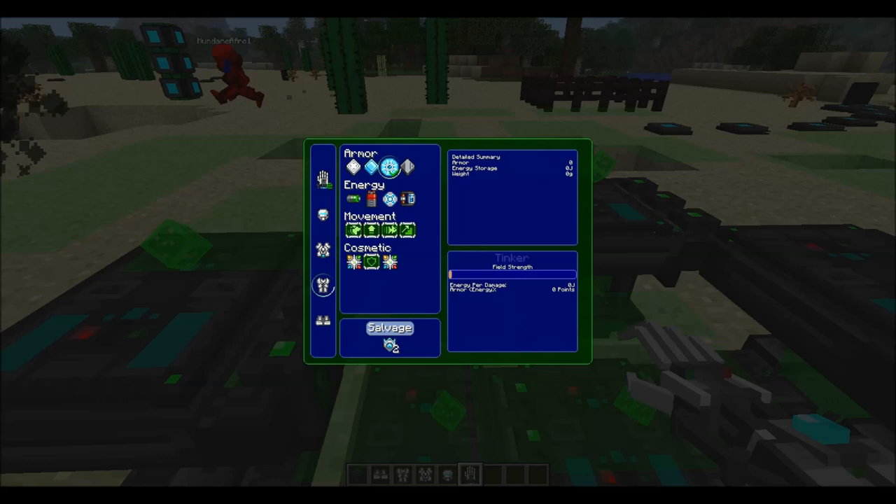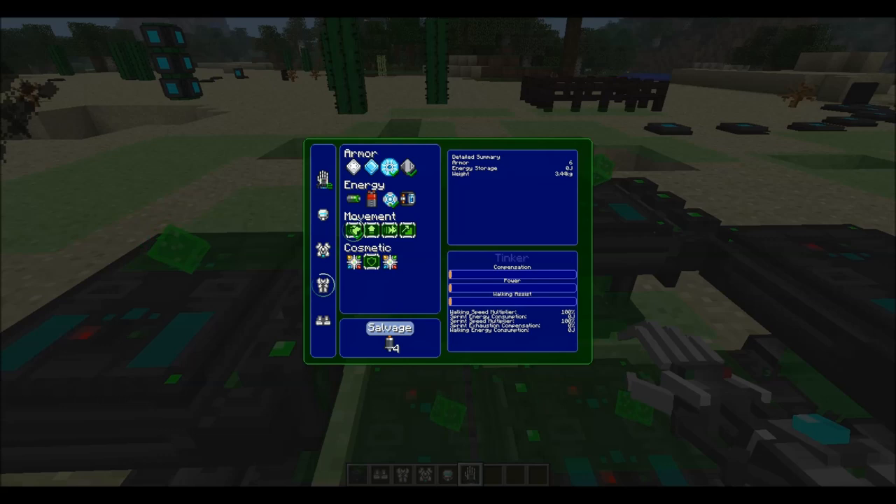If you upgrade the batteries, that'll also add more weight to the armor. Oh, I'm overheating! Yeah, I'll show you all about overheating a bit later.